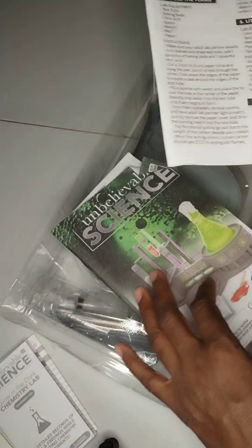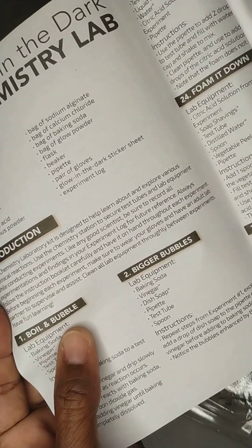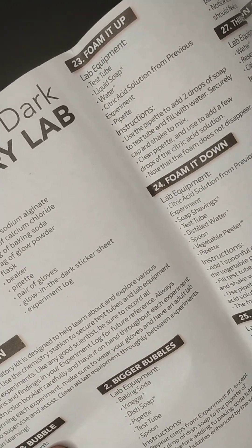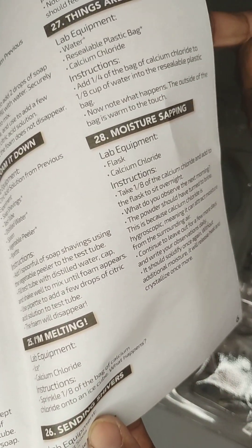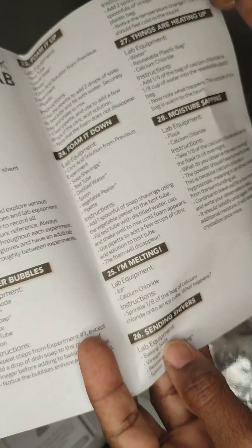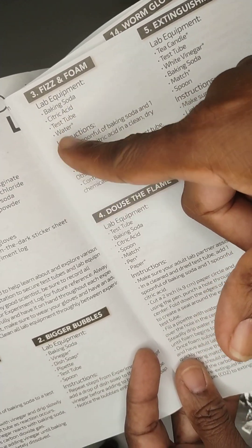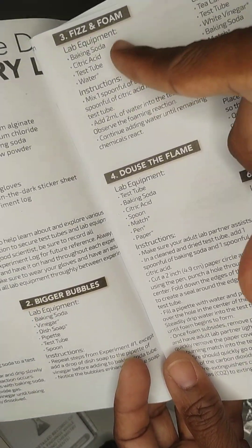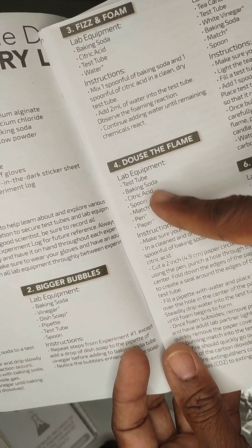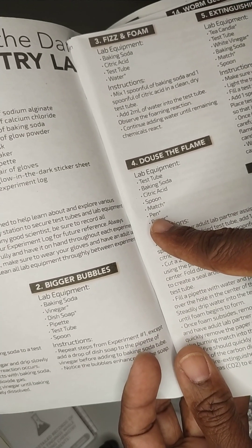And it has the book. The kit includes the instructions — boil and bubble, big bubbles, foam it up, foam it down, melting, setting space, things are heating up, moisture, fizz and foam. It tells you how to use a little baking soda, acid, test tube, and water. There are recipes to cause fizz and foam, and one that dulls the flame using a test tube, baking soda, acid, central acid, a spoon, and a match pen paper.